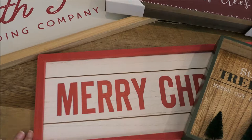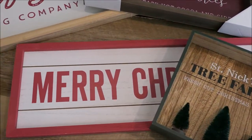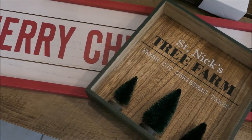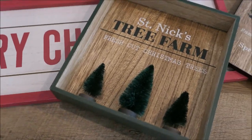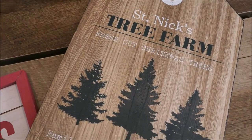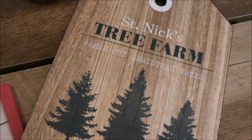These three signs up here in the front I got from the Target dollar spot. This Merry Christmas one in the back was $5. This St. Nick's tree farm one in the front is kind of like a shadow box with the bottle brush trees — so cute, only $3. And then this sign matches that one as well, also only $3. I love the color of the wood on this sign.